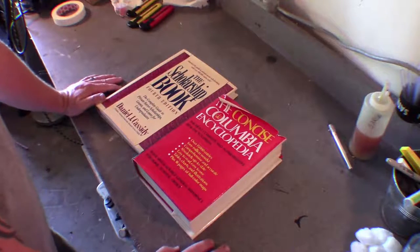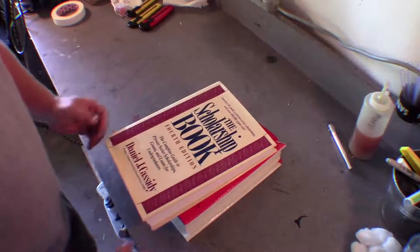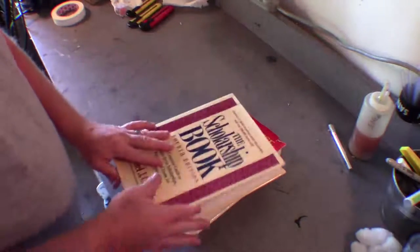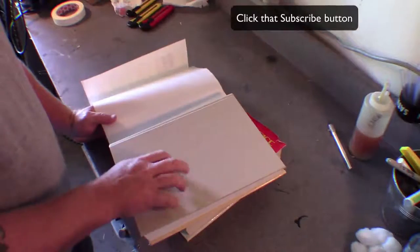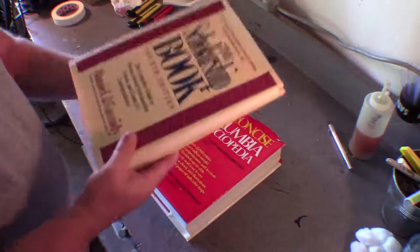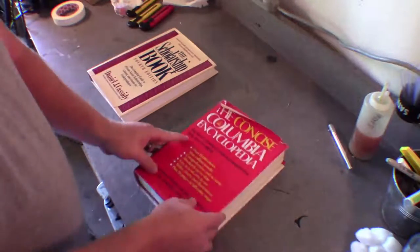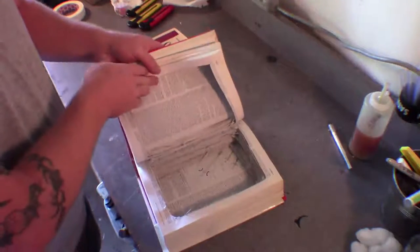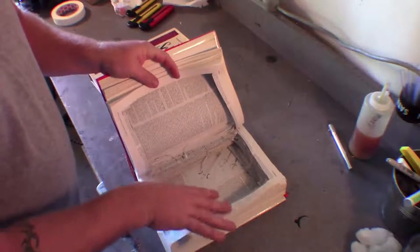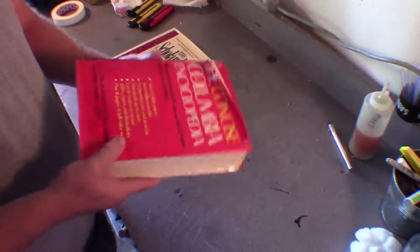We're going to make a Necronomicon, or the Book of the Dead, or whatever kind of creepy book you want to call it. What I did is I went down to my local Goodwill store and bought these two books for a dollar a piece. These books are large, and when you take the cover off, they have a nice base that we can work on. But the thing is, they're quite heavy — this book alone is probably four pounds.